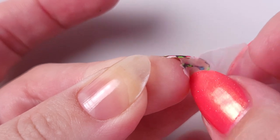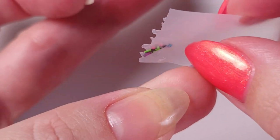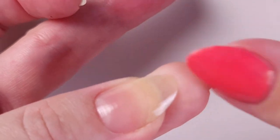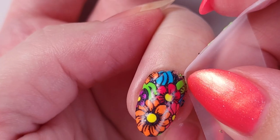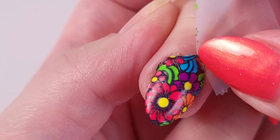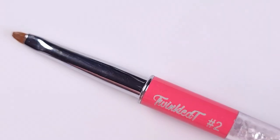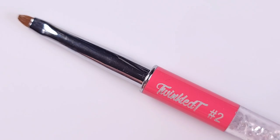I also use scotch tape to remove the excess that got underneath my nails and to clean up the cuticle area before going in with the cleanup brush, because this technique is a little bit more clean. Then I'm going to use a cleanup brush — this is the Twinkle Tee number two, a super good brush.